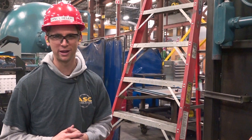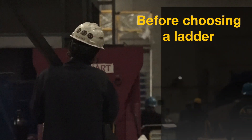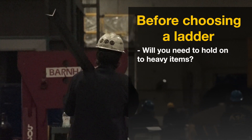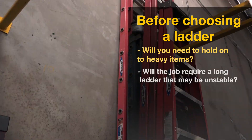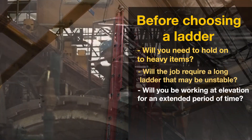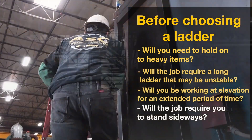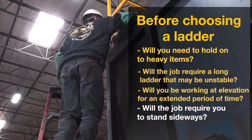Before performing any task that requires a ladder, OSHA recommends that you ask yourself the following questions. Will you need to hold on to heavy items while on the ladder? Will the job require a long ladder that may be unstable? Will you be working at elevation for an extended period of time? Will the job require you to stand on the ladder sideways?